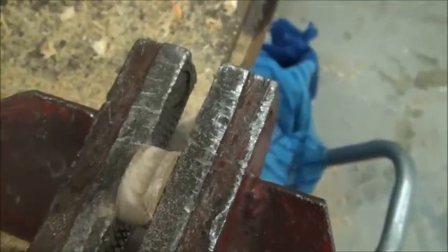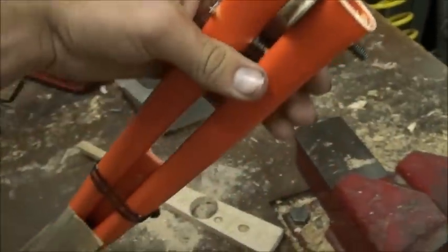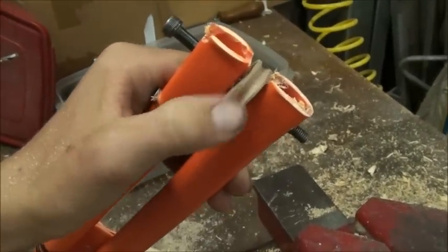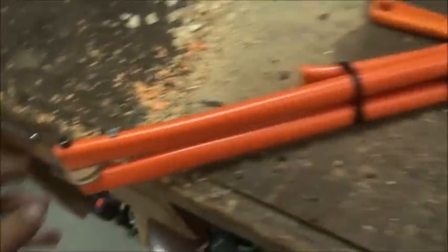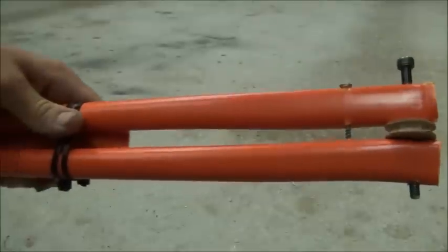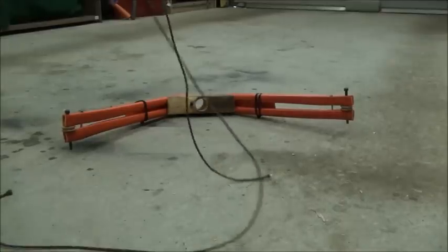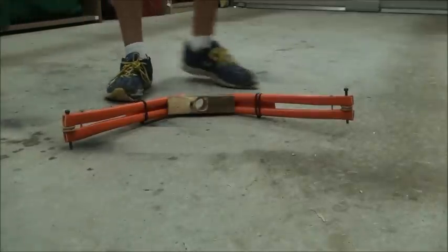I've put some bolts through the end and installed the little pulley — as you can see, it turns quite freely. I've got a big bolt going through there and done the same on the other side. You're also going to want to put a screw just under the pulleys on both sides of your limbs for threading your string.